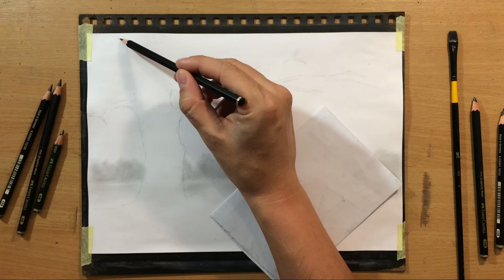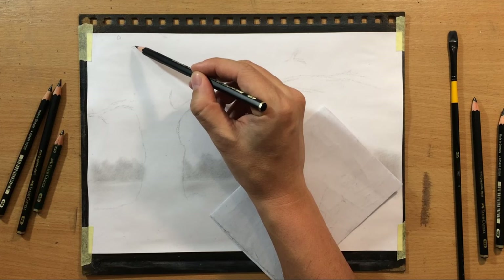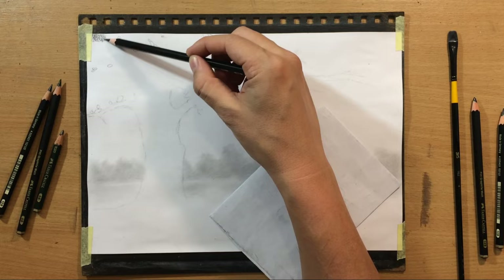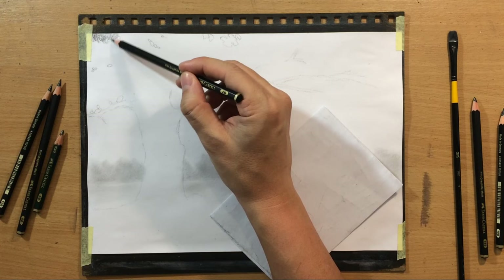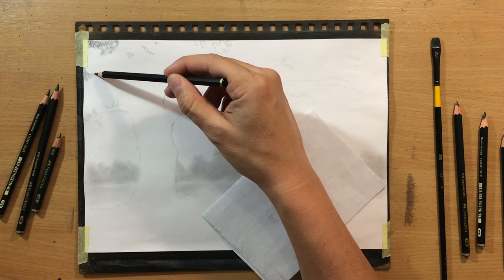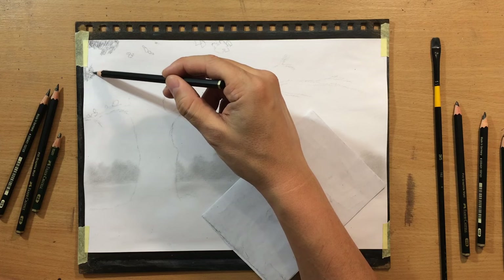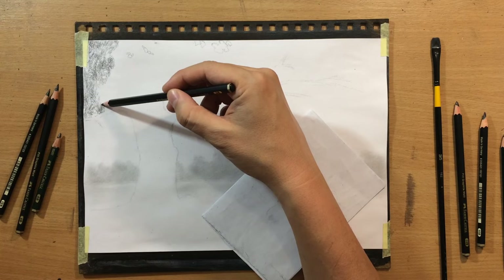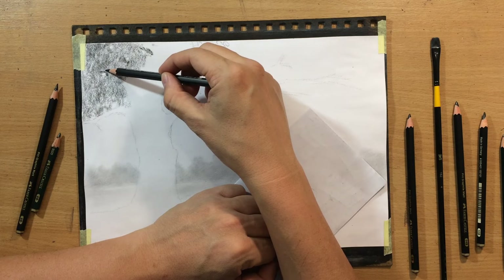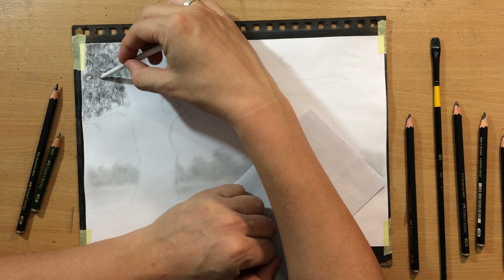I mentioned I was going to use two types of pencils — they're all Faber-Castell graphite pencils. I have the Faber-Castell 9000 series conventional graphite pencils, and I have the Pitt Graphite Matte pencils, which are a little bit darker and more matte, meaning there is no graphite shine. On this rough surface, even with regular graphite pencils there is no graphite shine — you would really have to burnish the surface heavily. The matte graphite pencils are even darker because you have 12Bs and 14Bs, which are pretty dark.